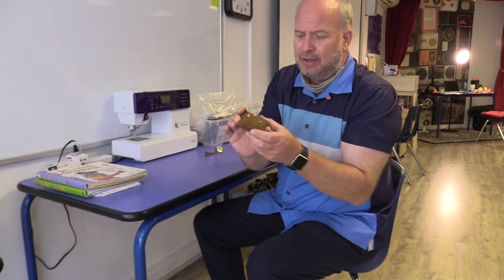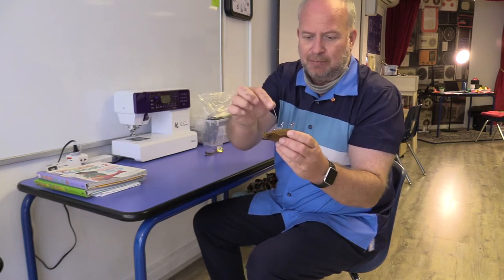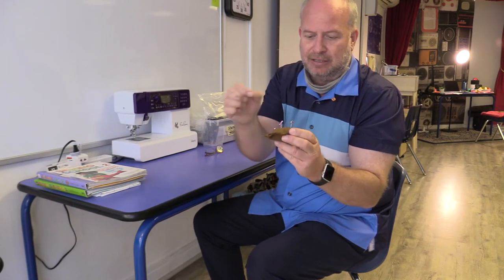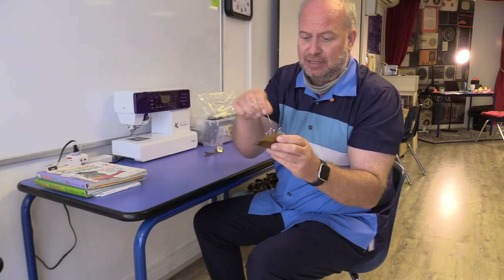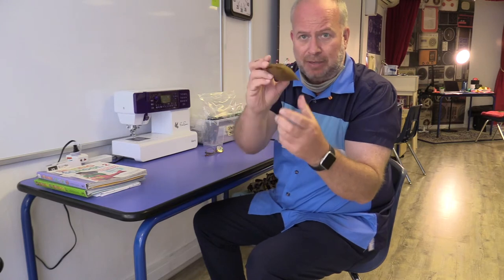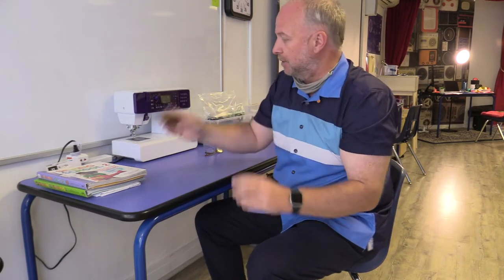Somewhere on here you'll find the pin cushion. When you need pins to pin your fabric together, you take a pin from here and put it back in there — it's just a simple little pin cushion. Every sewing machine has one of these next to it. That's where you take and put back pins.